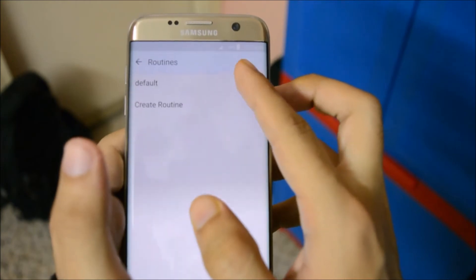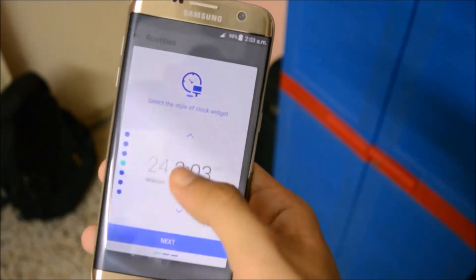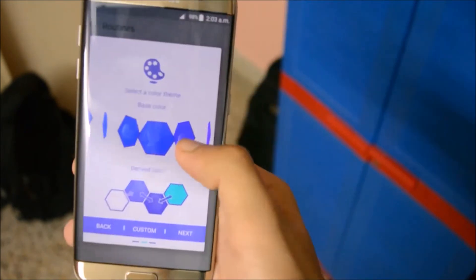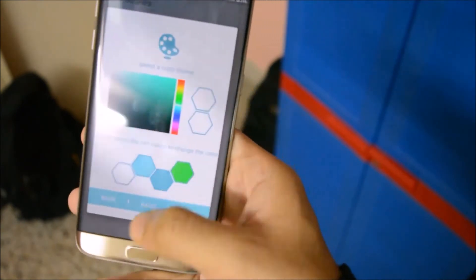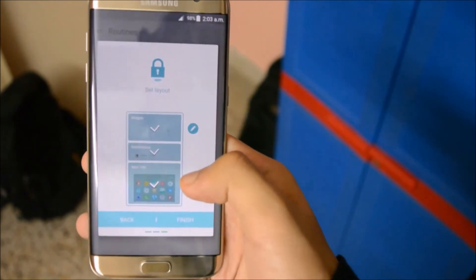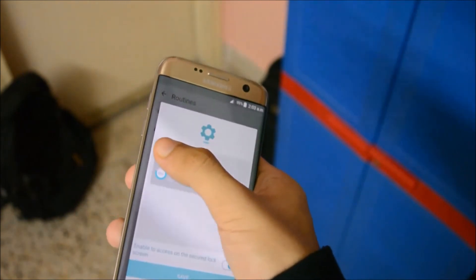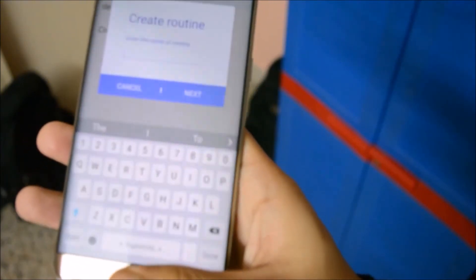Going to Routines, by default you have just one routine — the default routine. You can change the clock styles for the lock screen from here: swipe up or swipe down. You can add a widget instead of a clock as well. Click Next, then you can select your color — Samsung has given you a lot of options for colors, including custom colors. Click Next again and you can add widgets. These widgets will be placed directly in the widget section on the lock screen. You can edit the widgets by clicking Add, and all your widgets will be displayed. You can also add more routines — create a routine and name it like 'College,' 'Home,' or whatever you like.